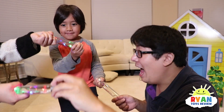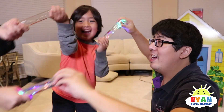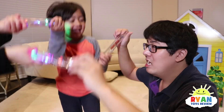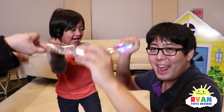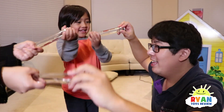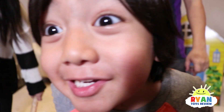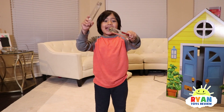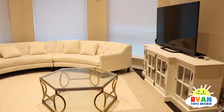So each one of us has an energy stick. Ready? Go! It's working — we're all connected! Energy wave! Energy wave! Yeah, it's working! Thank you for watching our science experiment. Bye!